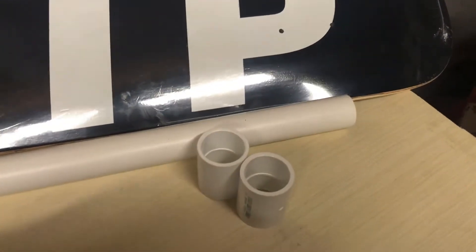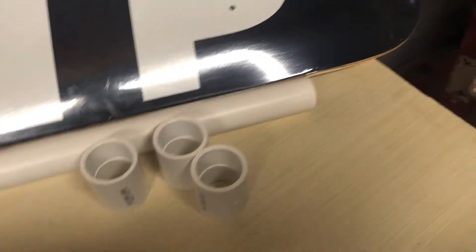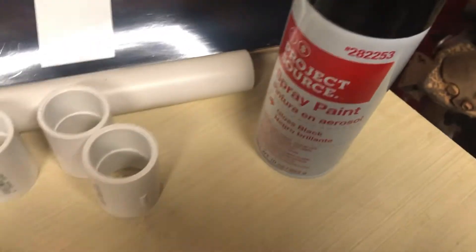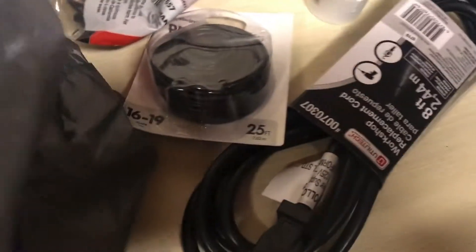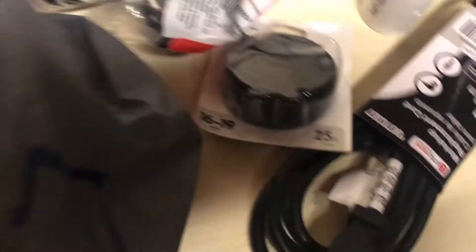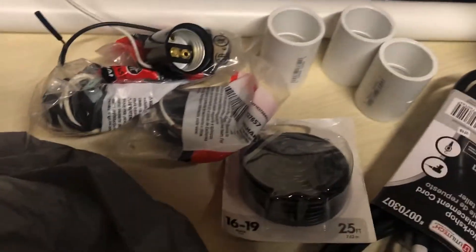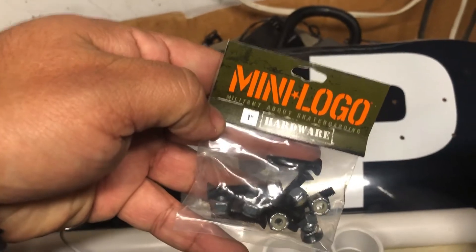In the box and bag: got some Relax bulbs, some PVC pipe I don't think I'm gonna use, a couple of PVC one-inch adapters, some paint to make it look fresh — Project Source. Got this lamp cord here, some wires, some sockets to make a skateboard lamp. These are the sockets right here. Also got some one-inch couplers and mini logo hardware for the board.